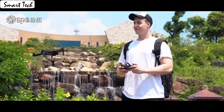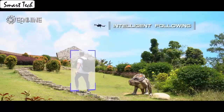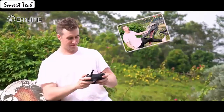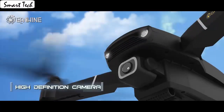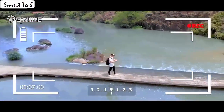It also has a built-in one-key return home feature that will allow the drone to fly back. The drone automatically takes off and lands with one click. Fly the drone to a height over 2 meters, press the 3D flip button and push the right control stick to any direction to flip the drone 360 degrees in the corresponding direction.